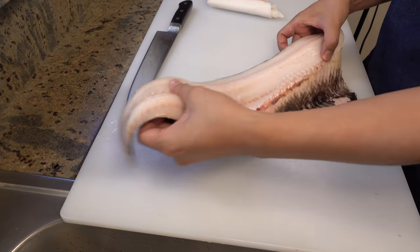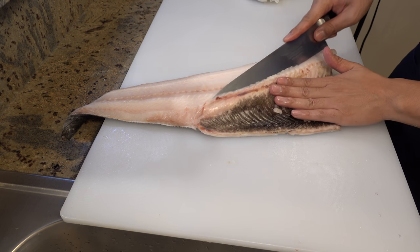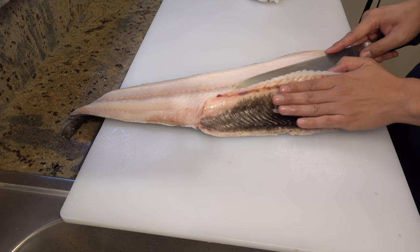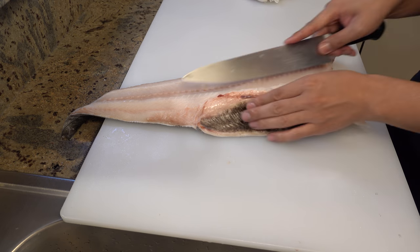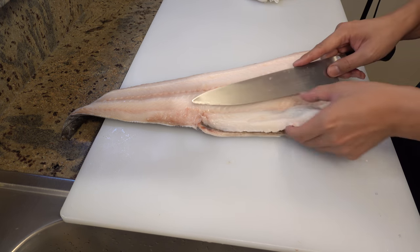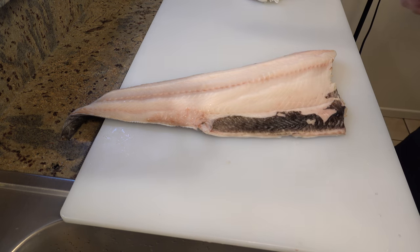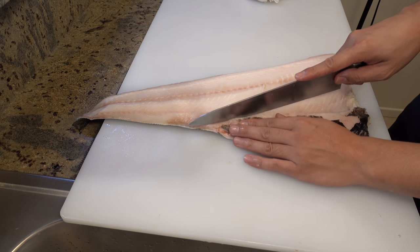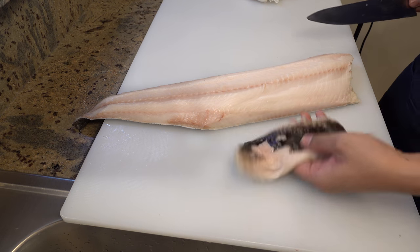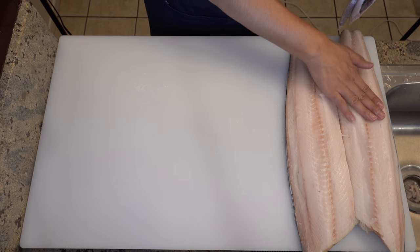Okay, let me take care of the other fillet. Please make an opening like this and slide your knife along with the ribs. Please use your knife in big strokes and do it without power — that way your knife won't get stuck in the ribs. I'm saving this part for broth. Now separate the belly. Okay, now we have two bellies and two fillets.